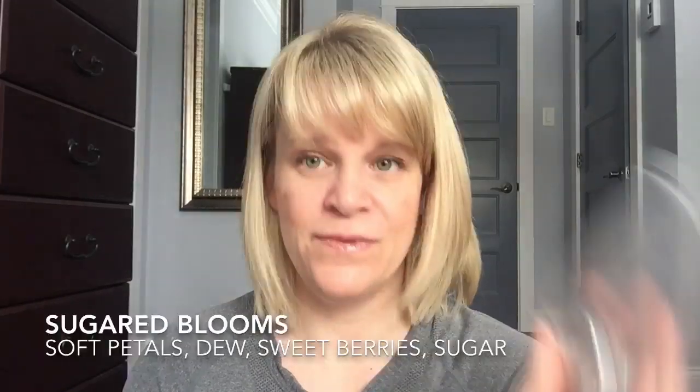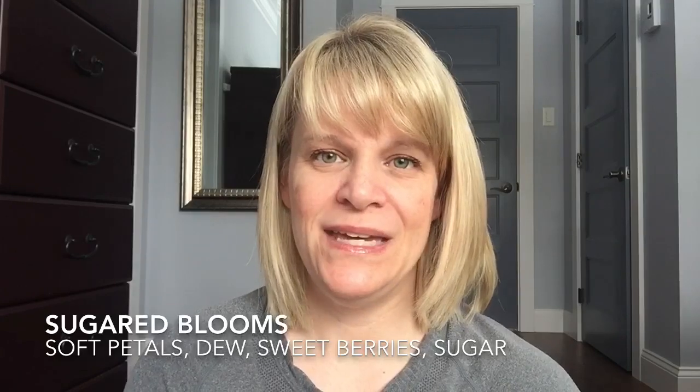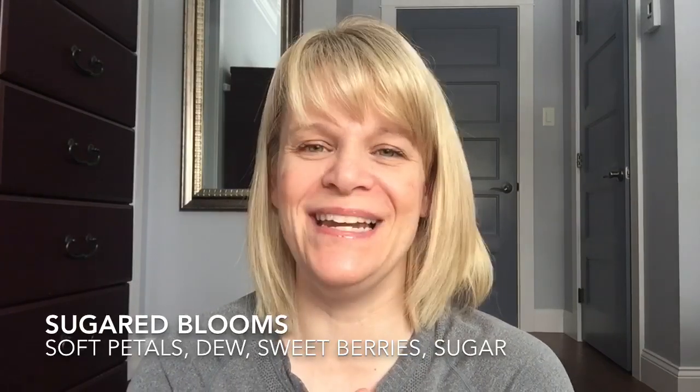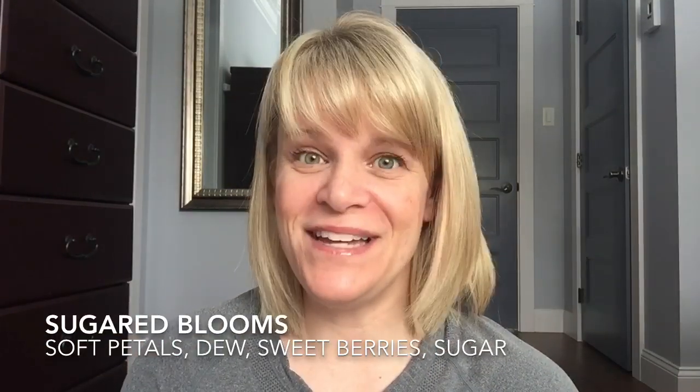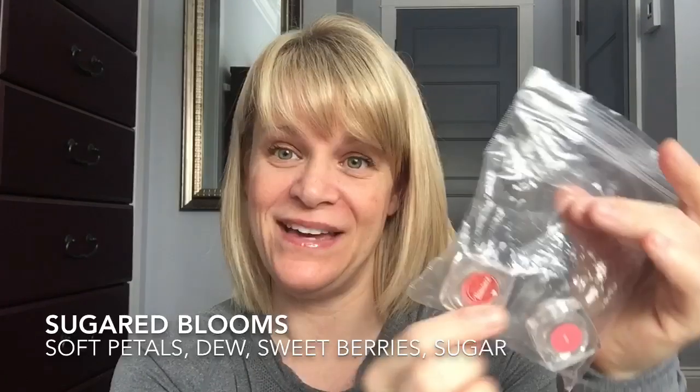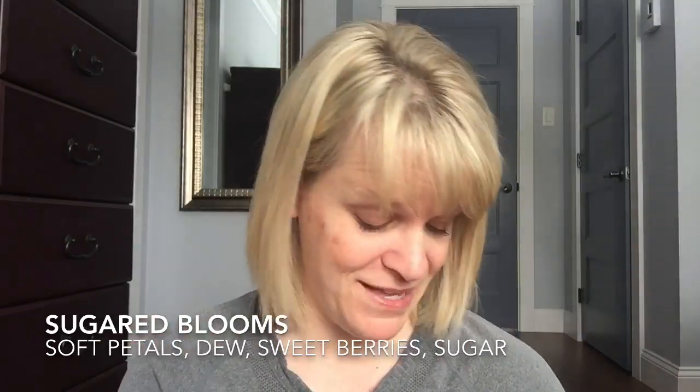I'm going to quickly talk about three scents I used up in tester form from Tester Tuesday. The first one is Sugared Blooms — I put two mini testers in my bathroom, but I could not get anything out of these; they just smelled like paraffin wax. So these kind of went downhill. On the back of the testers it says Romance, so Sugared Blooms was probably in that section.